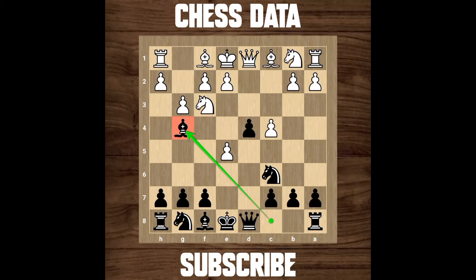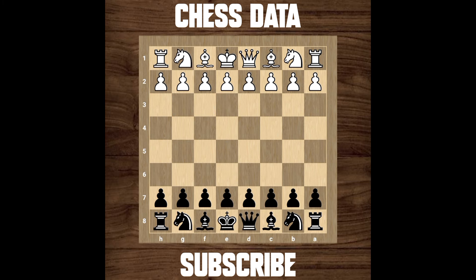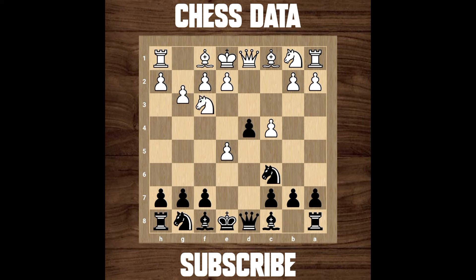Hello everyone, welcome back. Look at this position — Bishop to g4 is not a very good move. Let me show you the opening from the start: white played d4, d5 from black, c4, e5, d captures on e5, then d4 from black, knight to f3, knight to c6, g3, and here comes bishop to g4, which is not a very good move. The game continues with knight b to d2, knight g to e7.